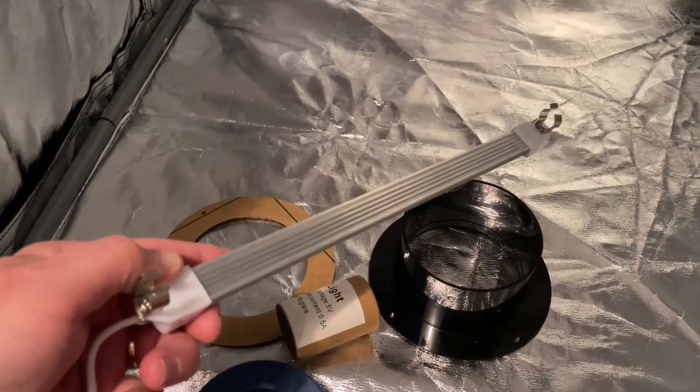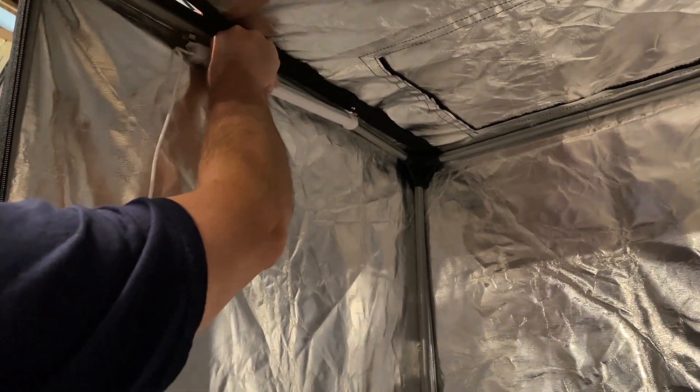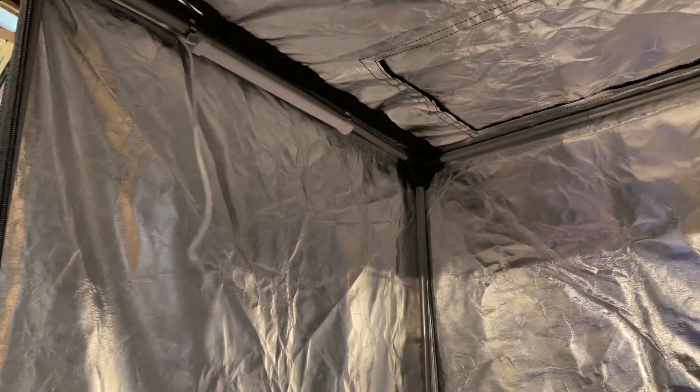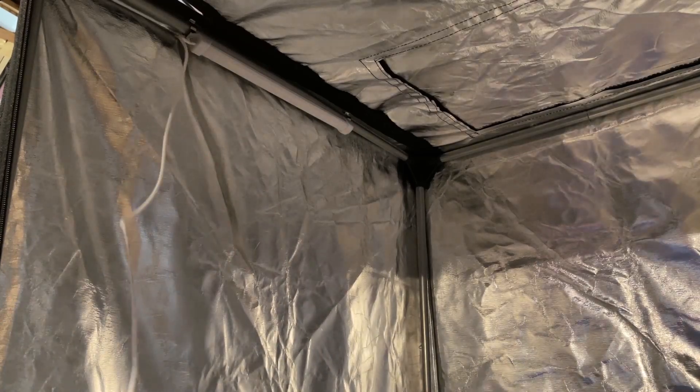All right everybody, so you can see I have both clips installed. I'm going to choose to snap it in right up there just like that. It has got a switch right here — let me plug it in and let me show you what it looks like when it's lit up.